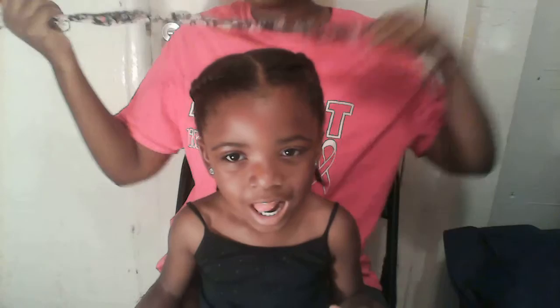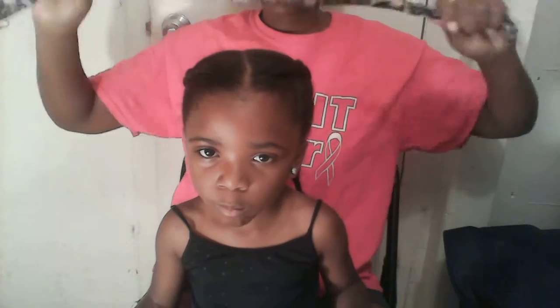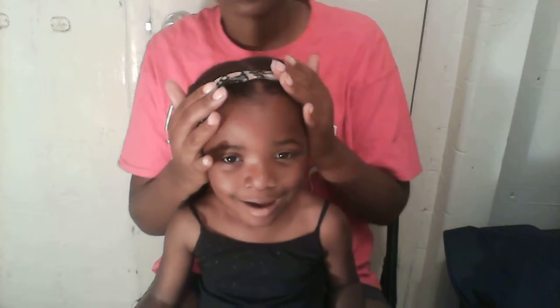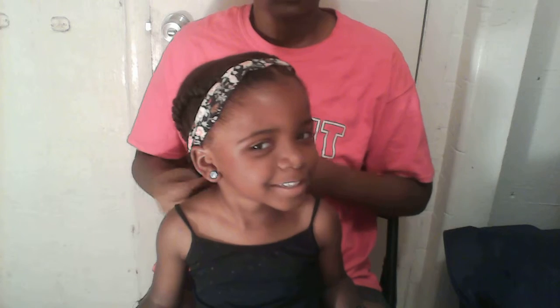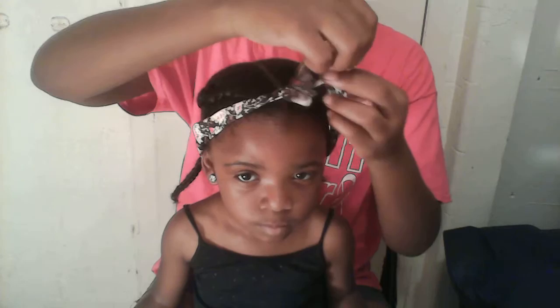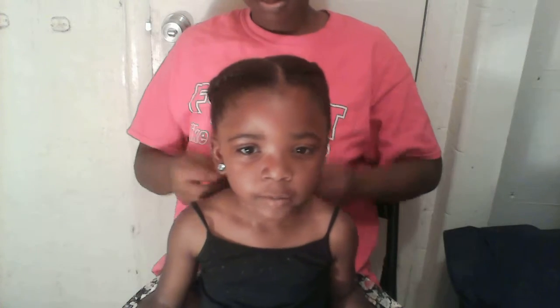If you want to jazz it up or whatever you want to do with it — just not keeping the braids plain like that — you can use a simple headband. You can go like this with it and tie it in the back, like so. You can do it like that. I love it. You can add bows at the end, or you can just do it like this and tie it. I love my hair — so cute.